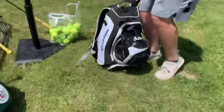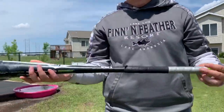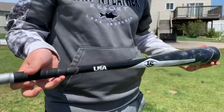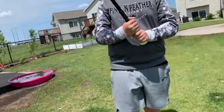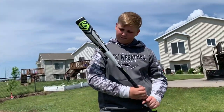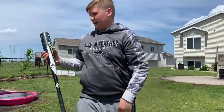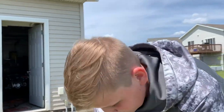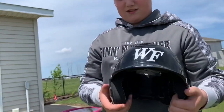Now for my bag - my bat is a 31-inch Louisville Slugger Vapor. I don't even know what drop it is, but it's a nice bat. I don't use it in games because I just bought it for training. Here's my helmet - same one as Caden's - I just don't have the face guard thing, and it has my name on it.